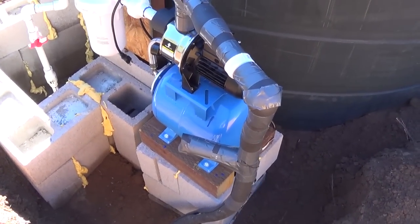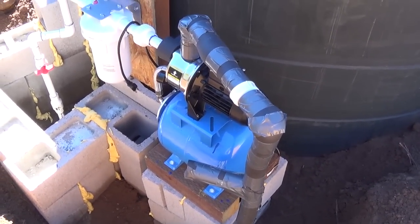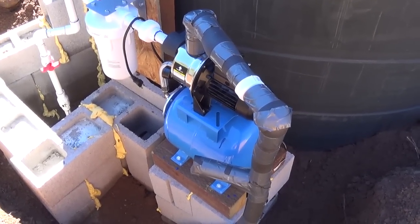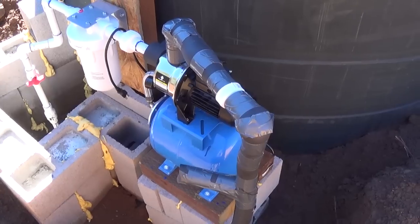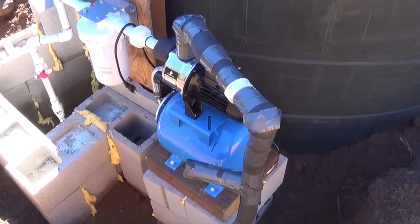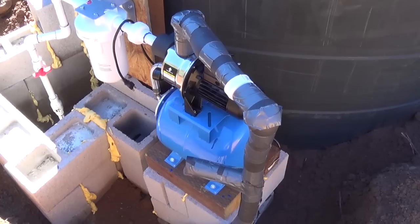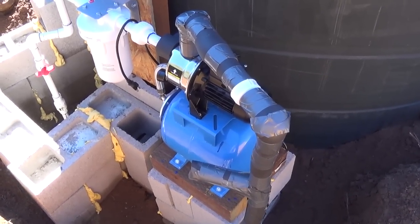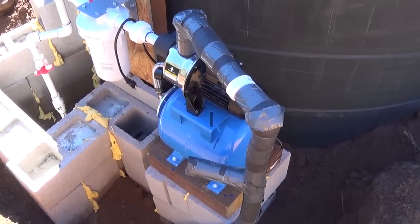This is a nice pump. It's one inch on the inlet and the outlet. It's called a shallow well pump, and it's actually recommended for my little use that I'm going to have, which is just in my RV mainly to do showers and sink.